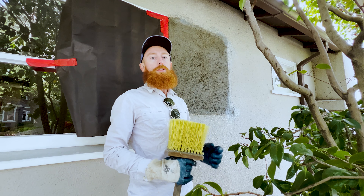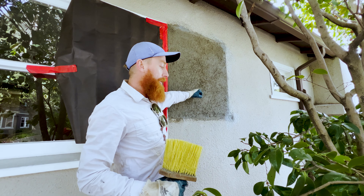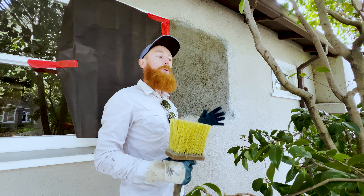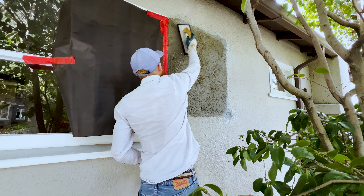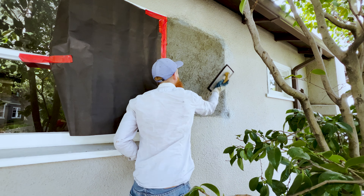So when you do a dash finish, the two things to start with first: we need our material to be wet. The brown coat needs to be kind of moist or wet so that we get a good mechanical bond. You can do that with a water hose or by taking your sponge float, dipping it in water, and just tapping everything to where the patch is wet.